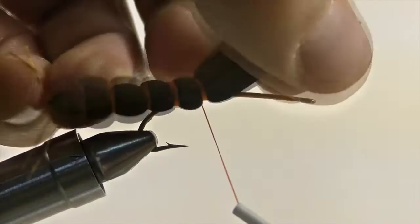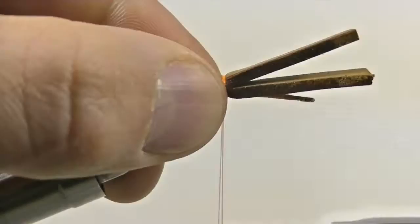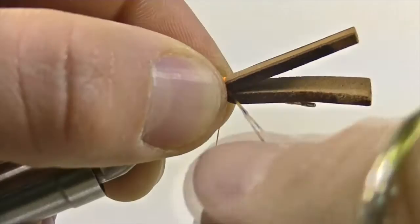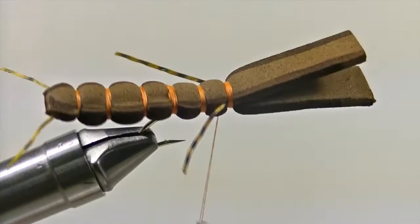Once that segment is complete, simply pull back the foam, make a few wraps forward another quarter of an inch, and then re-secure down the foam creating another segment to the body. When that last segment is nice and secure, it's time to add the legs. Take a long piece of sexy leg and secure it down on one side of the body. Once that's secure, pass the sexy leg through the mouth of the foam so that we can secure it down on the other side. Once they are both nice and secure, snip off the legs so that they are both roughly three-quarters to one inch long.